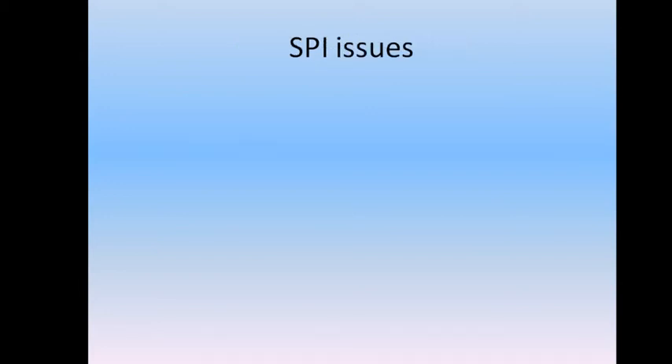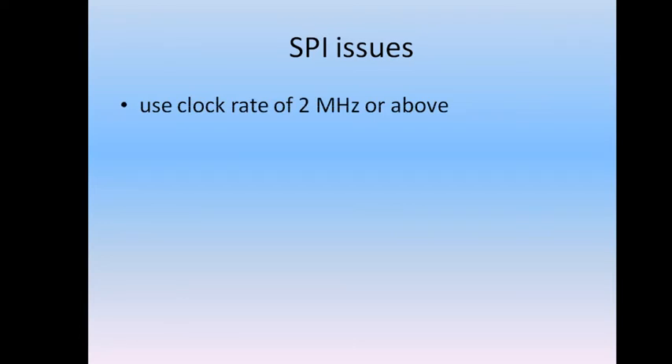Also keep in mind SPI issues. In my experience, the RFM69 radio module is not able to cope with a clock rate lower than two megahertz, so better use two megahertz or above. Keep in mind there is also a maximum clock rate stated in the datasheet. The trap is that the datasheet states no value for the lowest clock rate, but in my experience there is one. At two megahertz it worked well; at 500 kilohertz it did not work at all.